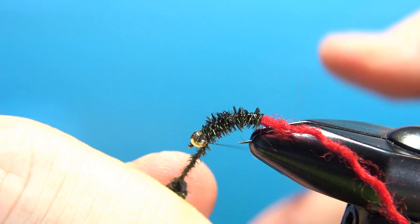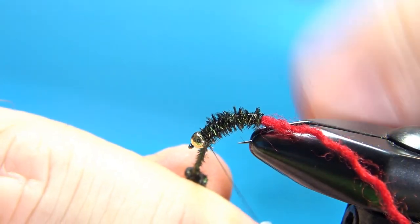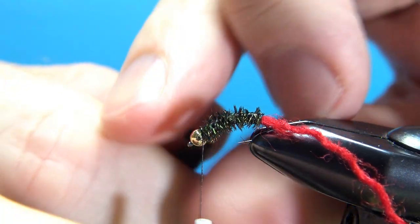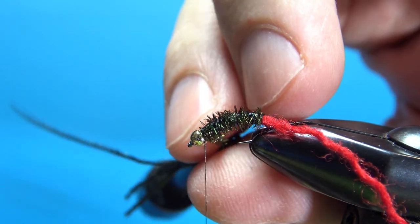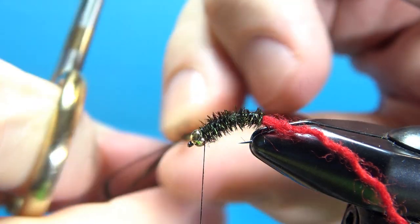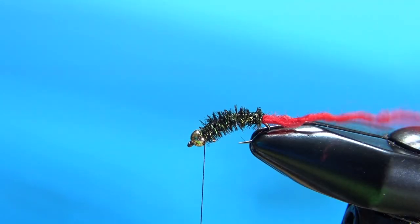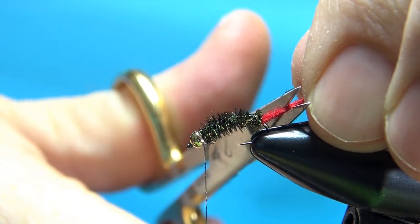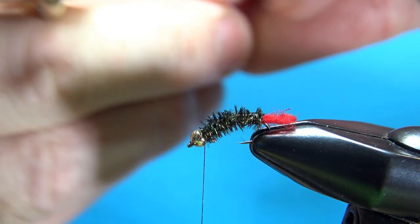Now when you've got that herl wrapped all the way up just behind the bead, you don't need to leave much space right here. Go ahead and catch that in and snip this off. We can go ahead and trim our tail now — about less than a hook gap. It's just a tiny little sliver of red.